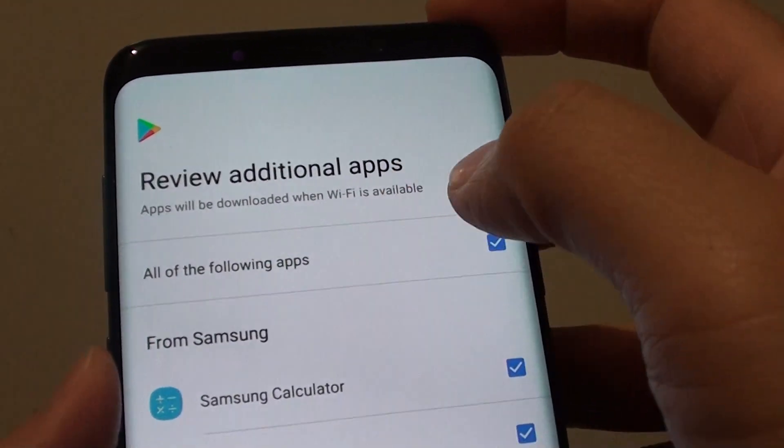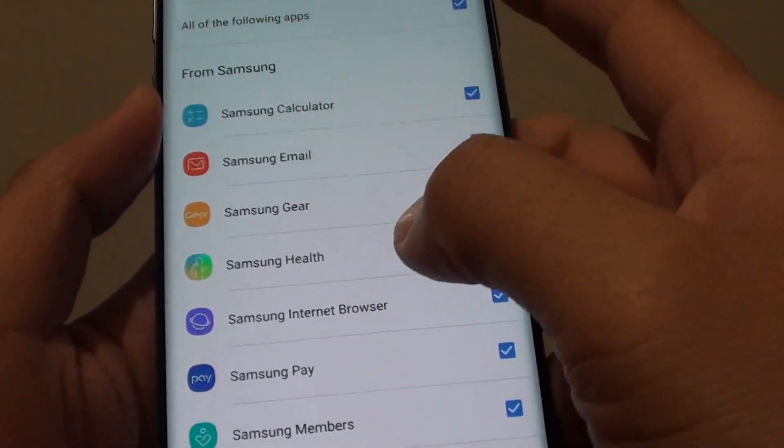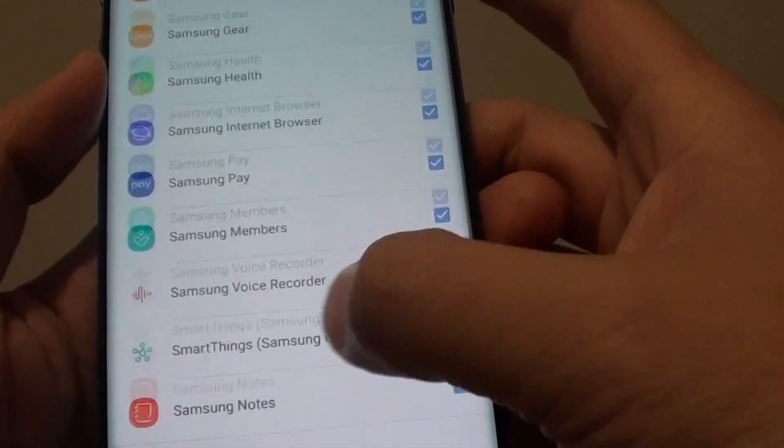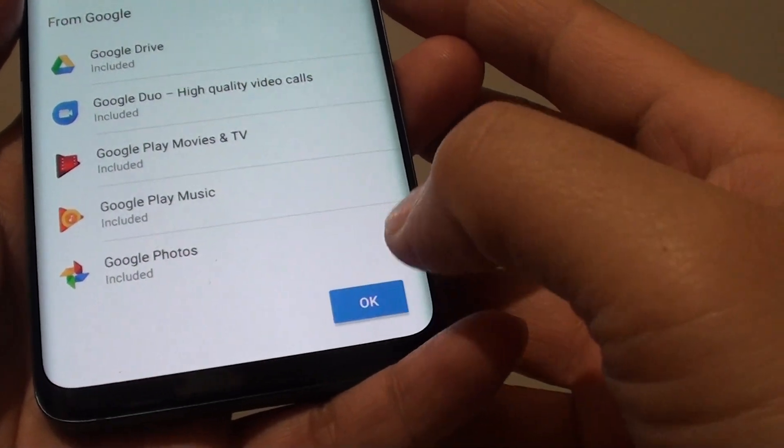It says 'Review additional apps.' You can scroll down the list and select the apps you want, or deselect the ones you don't want. Then tap on OK.